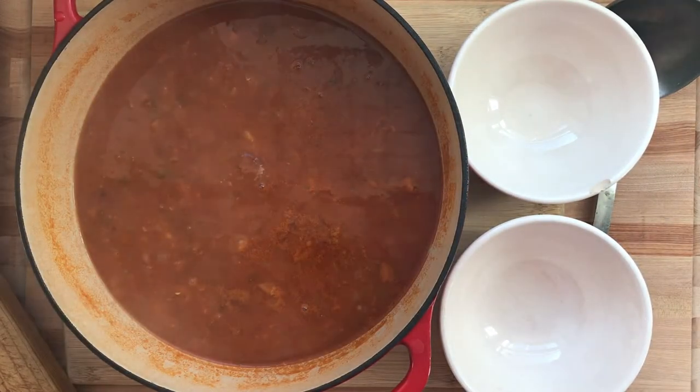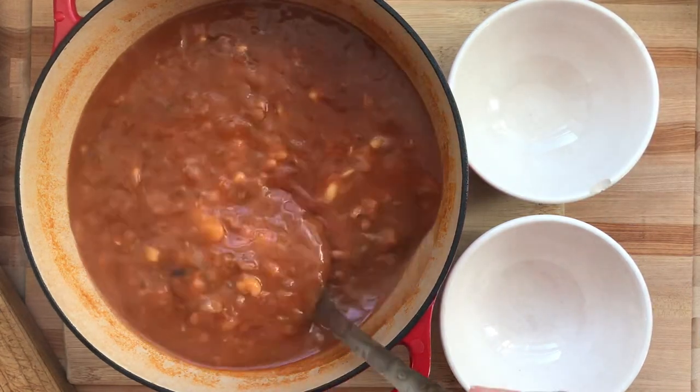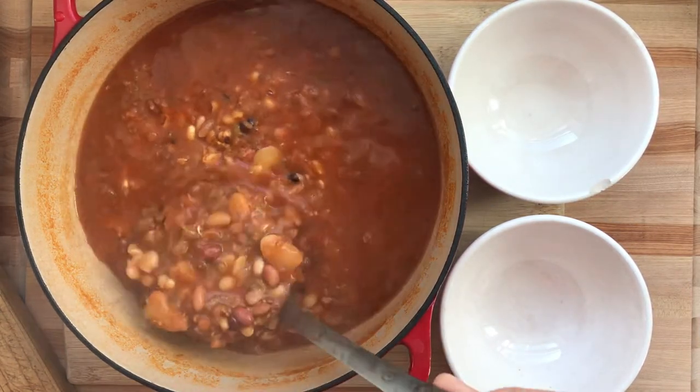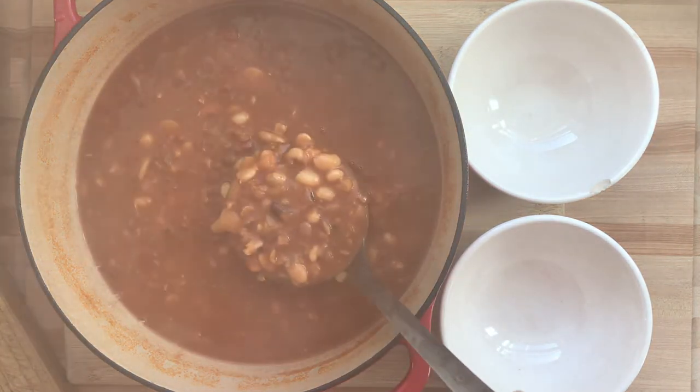Some of the beans cook at different times — black beans and navy beans take a little bit longer to cook. Lentils and fava beans cook faster, so they add more to the creaminess of the soup.